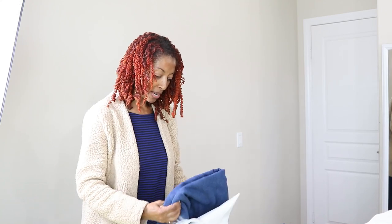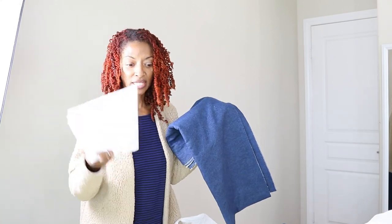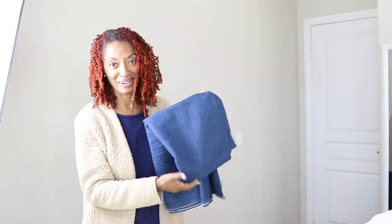So this is the fabric that I picked up. It's just a denim fabric from Hobby Lobby and I did pick up some interfacing because I needed some more of that. So I will just cut out these two pieces. I'm going to go wash my fabric, but while my fabric is washing I can go ahead and get started on the pants. I can't wait to see how they're going to turn out.